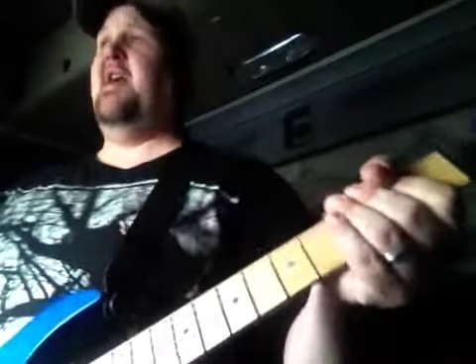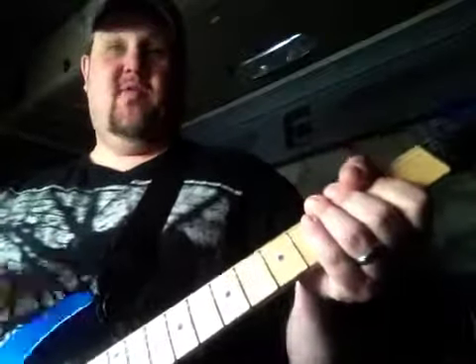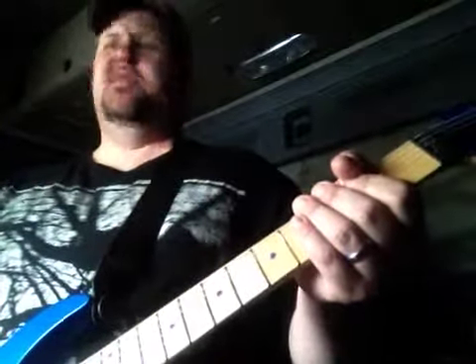Standard tuning on this one. If you want to match the record or match my guitar, you want to go flat. Almost everything I do is flat.